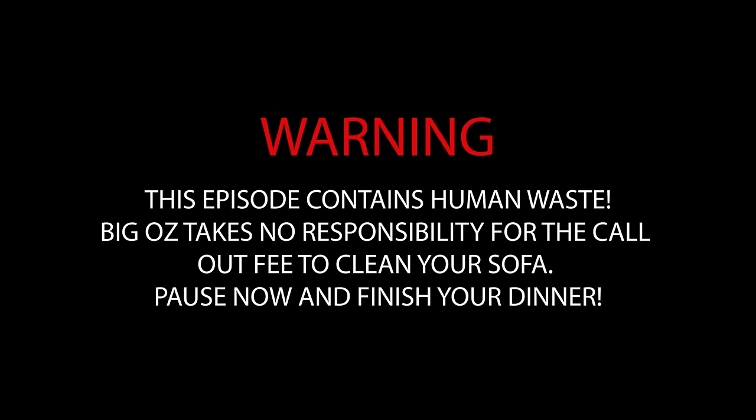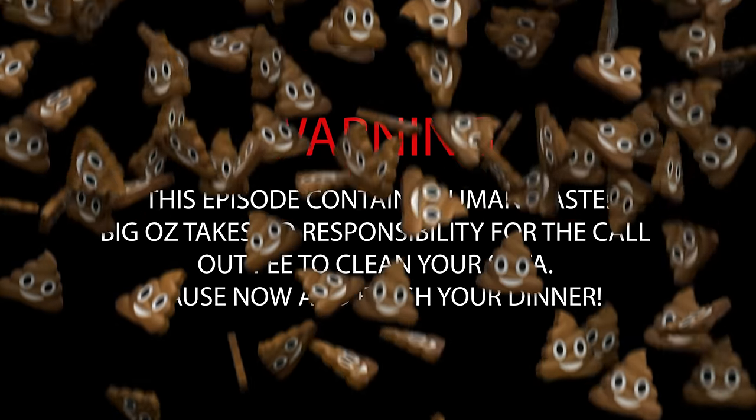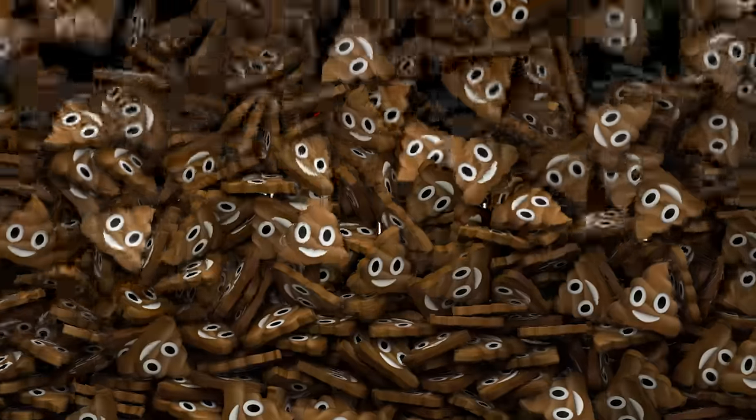Warning, this episode contains human waste. Big Oz takes no responsibility for the call-out fee to clean your sofa. Pause now and finish your dinner.